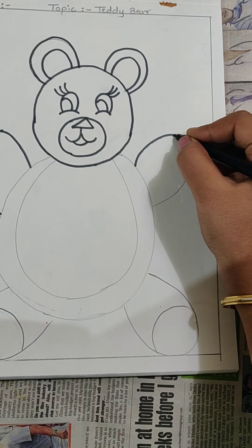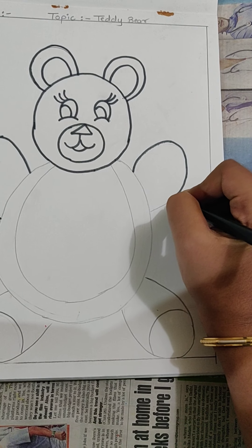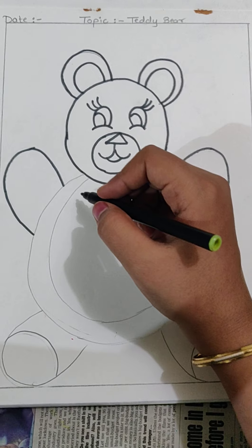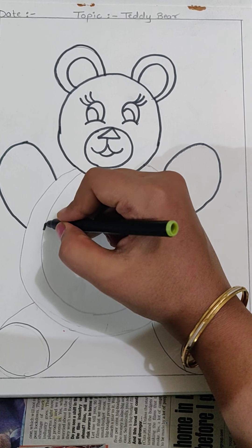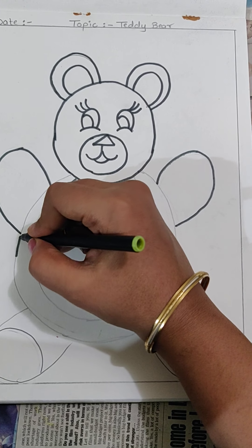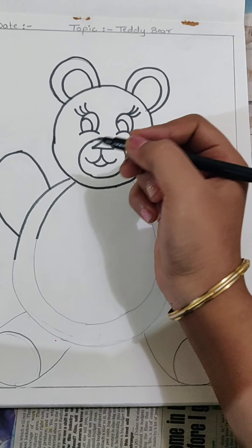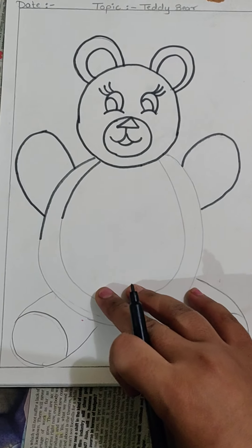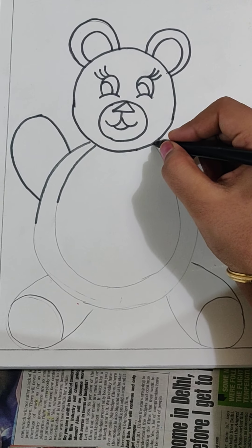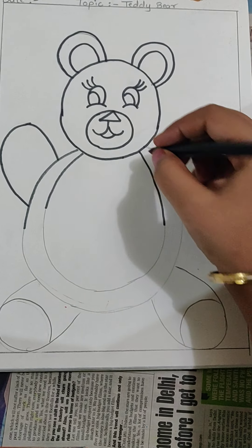Very good my children. I have seen your drawings — you have done excellent work, I just loved your drawings. So beautifully drawn, such big big drawings you are drawing and so beautifully colored. Wow! I was very happy to see such beautiful drawings. By such small small hands you are making, my children — I really feel very happy when I see your drawings.